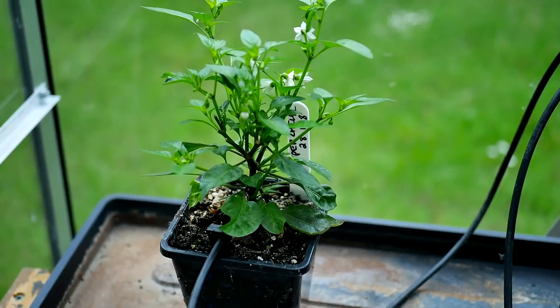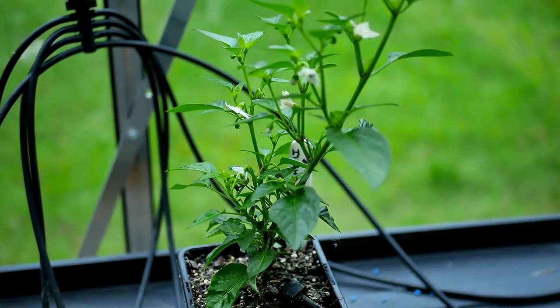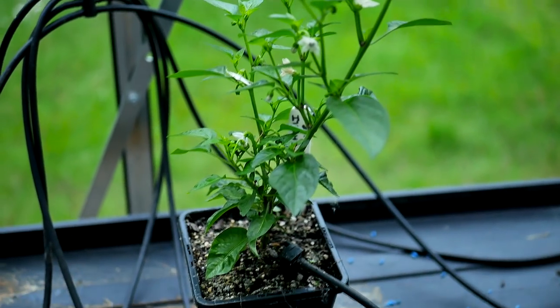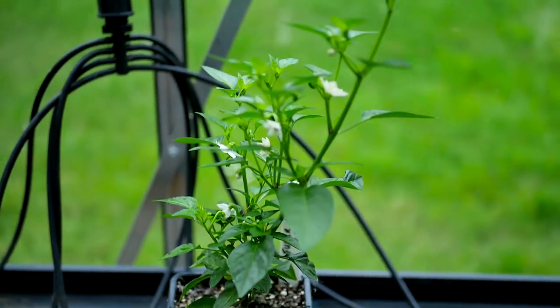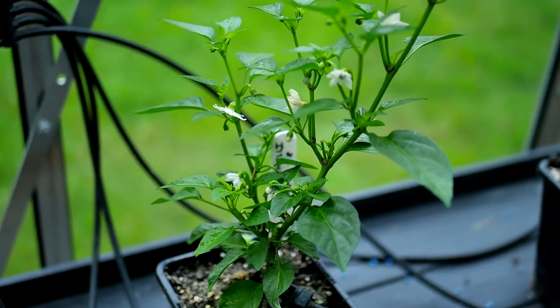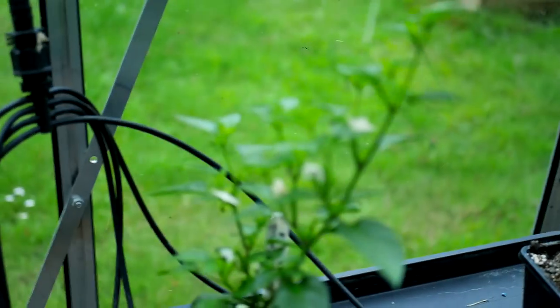The plants are really doing well. I'm really happy with the progress they've had - we can see they're growing really well. There are some flowers coming up and I keep picking them off to try and optimize the growth, but they're coming back quicker than I can pick them off. It's always a good sign that it's time to pot up to the next pot when you start seeing so many flowers.